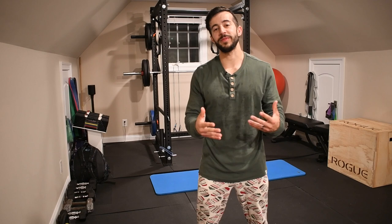Alright guys, today's workout is going to be 25 minutes long, of course in honor of Christmas. And we're going to be doing every minute on the minute.